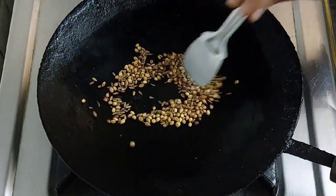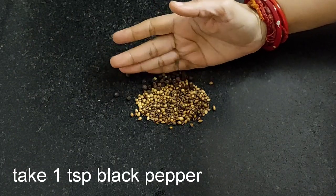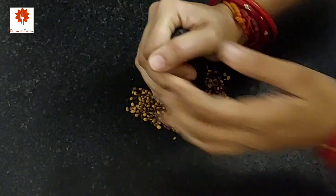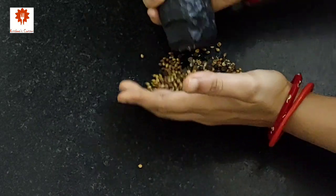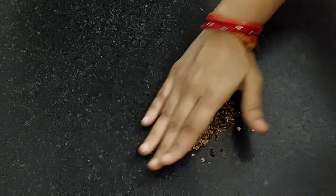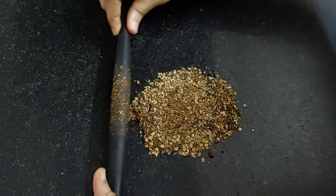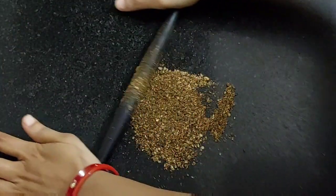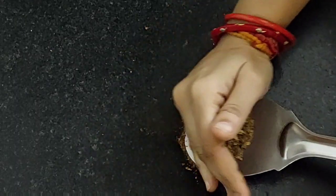Turn off the flame now and take it on to a workspace. Take 1 teaspoon of black pepper. Now grind it with a grinder stone. If possible grind it this way as it gives a natural and authentic flavor. Now use a roller to grind it into a finer powder. This is ready.